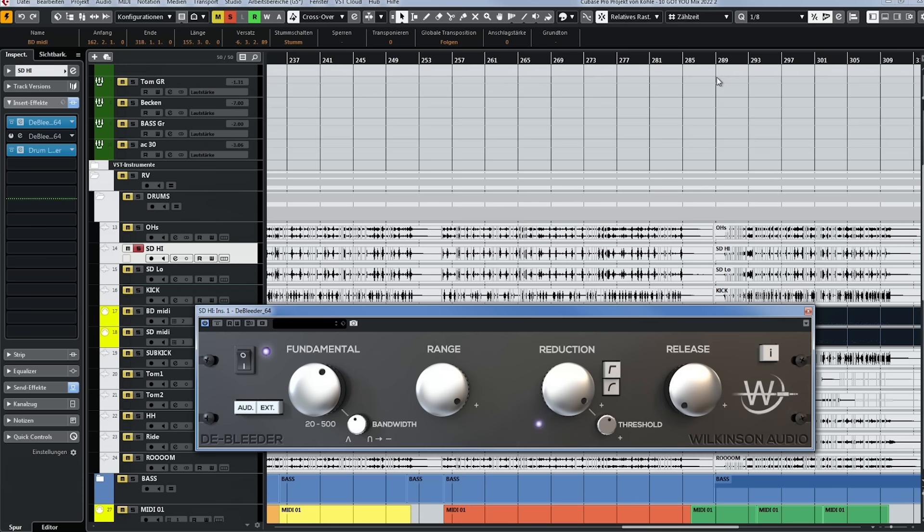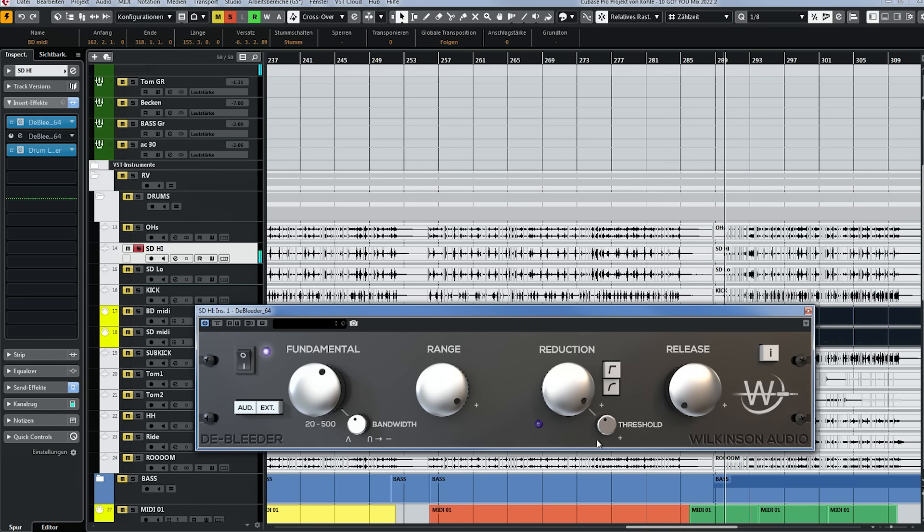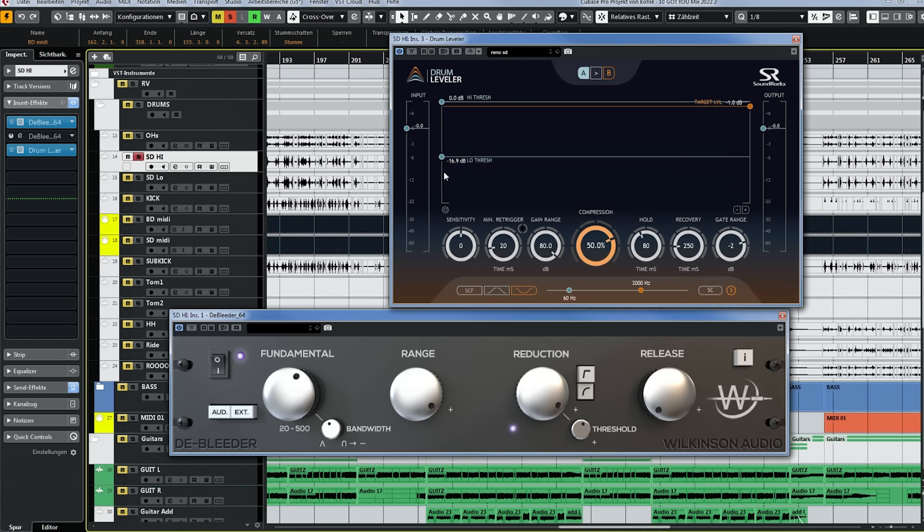In this song there aren't a lot of complex snare rolls, so it actually works with this setting. There's one exception — somewhere here there's a roll where the filter isn't fully opening up, so there it might be better to use a different setting. But again, if you have a very dynamic snare drum performance, just use two tracks with two different threshold settings. Now let's go back to our main part — the verse — and adjust the range, reduction, and release. Range is basically a filter.